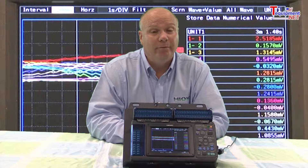Being the size of a piece of paper, these units come standard with 30 isolated channels with the option for up to 60 channels for monitoring DC voltage, temperature, humidity, and resistance.